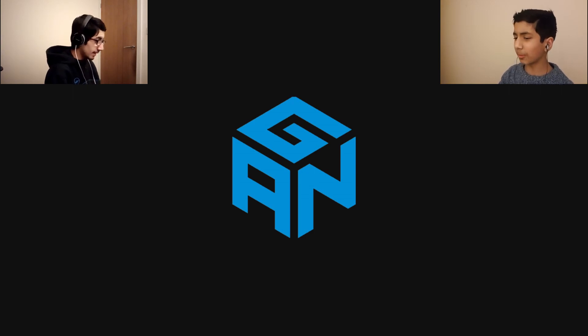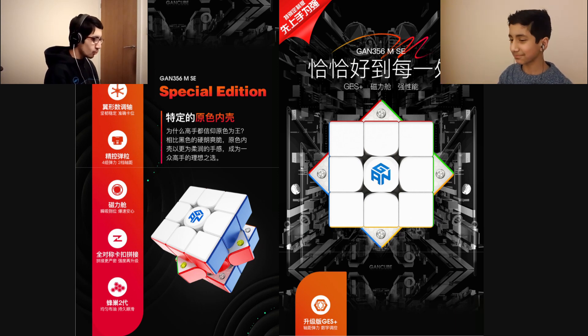So, Sam, you've probably heard of GAN Cube by now. I think so, yes. If you haven't, you've been under the water recently. So, they're releasing a brand new cube, a brand new special edition cube known as — are you ready? — the GAN 356MSE. Ooh, very interesting.